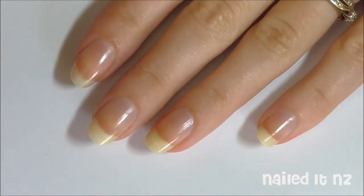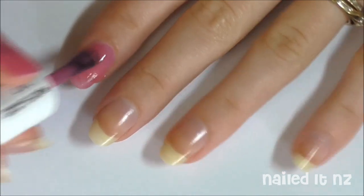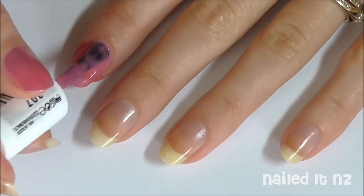In case you don't know, cleaning up your cuticles means removing all the polish that's got onto your skin and around the cuticle area, which can make it peel easily and go all gross.